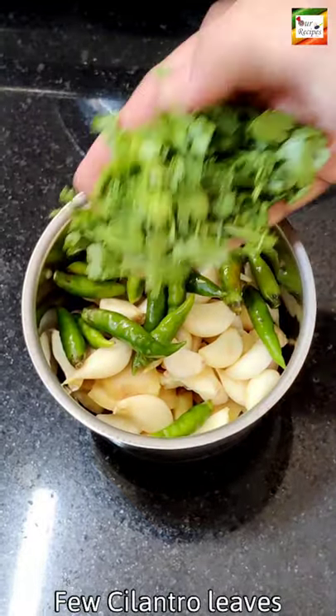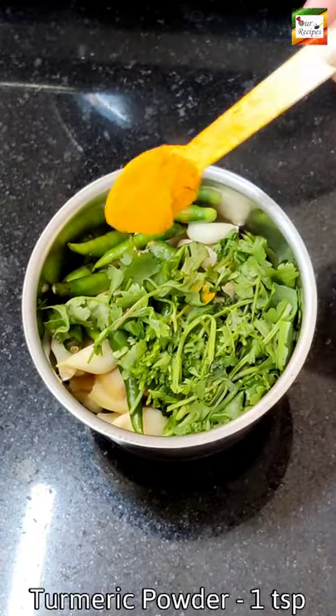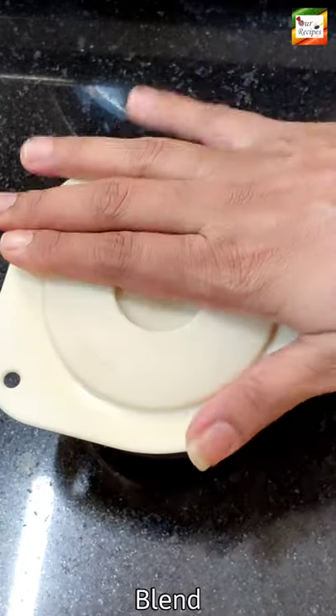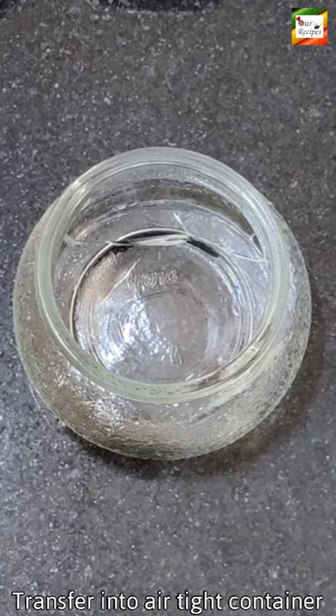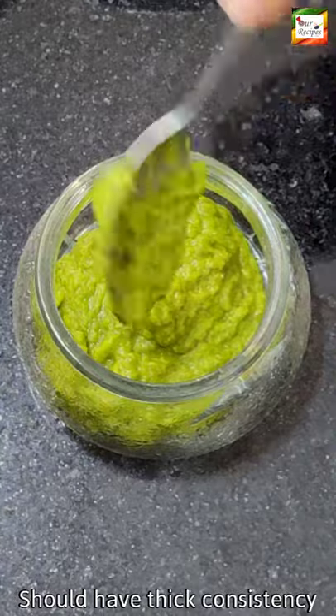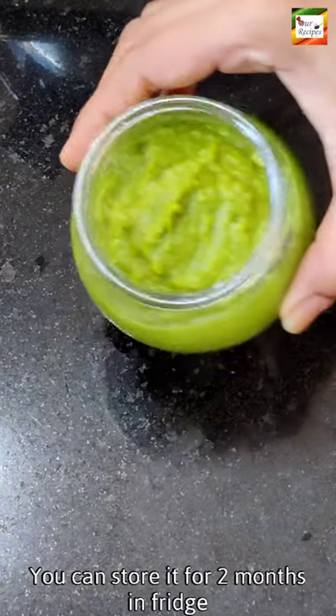Once the recipes are cooked, we will put it to the recipes. Then we will use the recipes, then we can add them to the recipes. If you want to fry it, it will be fresh and fresh.